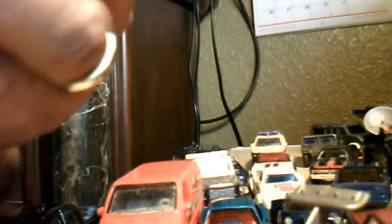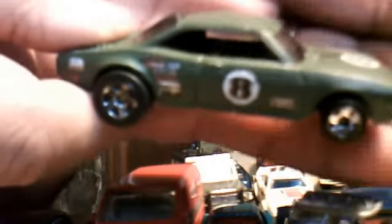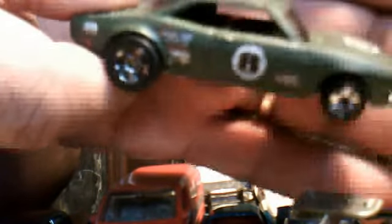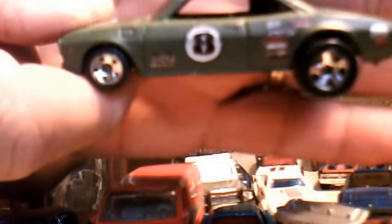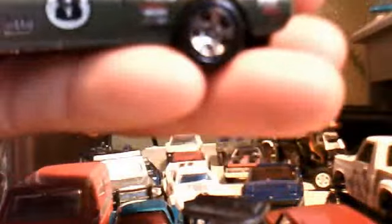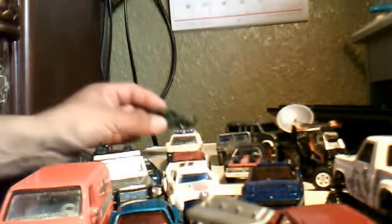This one I found to be real cool — it says Dairy Eat, Hot Wheels. Check that out. Green color, number 8 on it. Very cool. And the entire base detail — that's really, really nice shape.